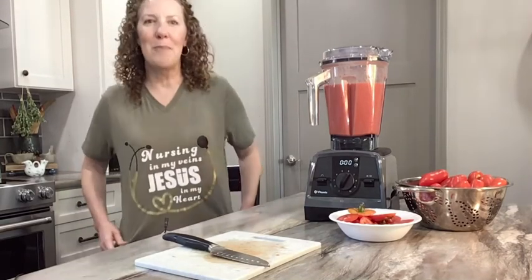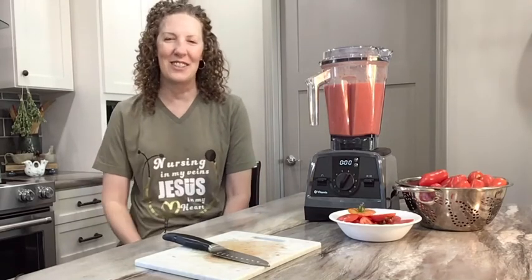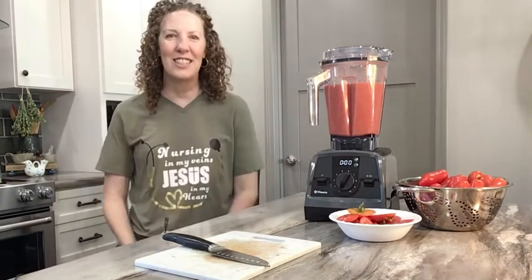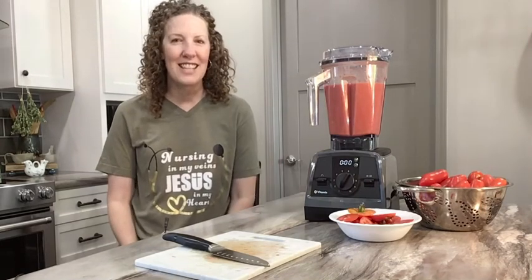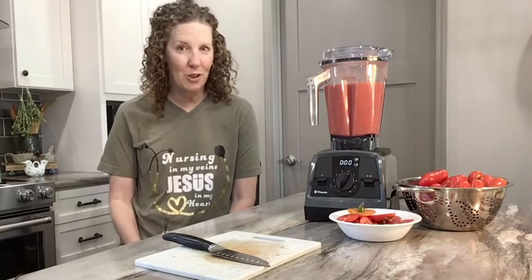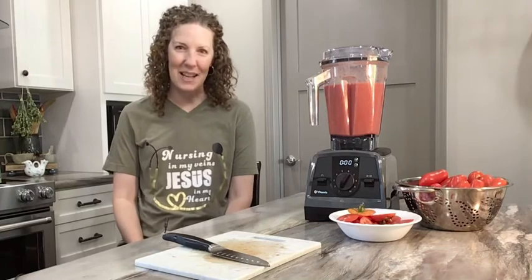Did you see this cool shirt that a friend of mine made? It says 'Nursing in my veins, Jesus in my heart.' I really enjoy the t-shirt. Not everybody can have these fancy tools. I have been married for over 25 years, and my husband knows when he gets me a really nice tool in the kitchen, it's going to benefit him and his belly.